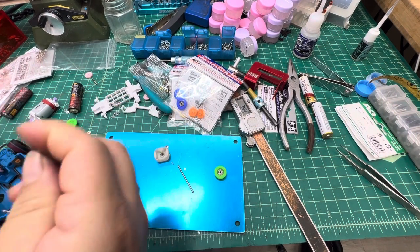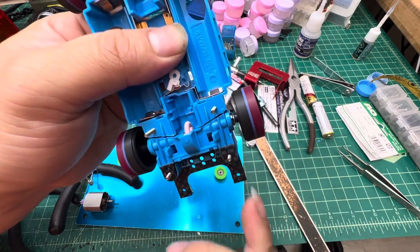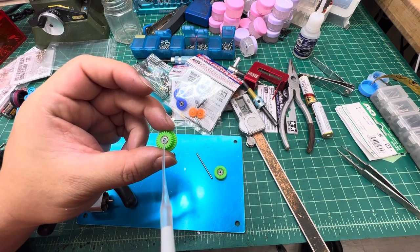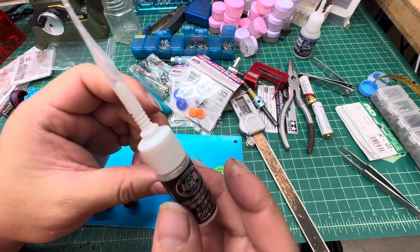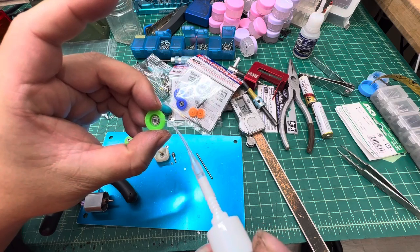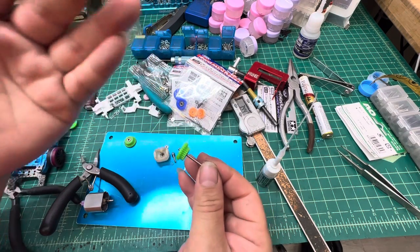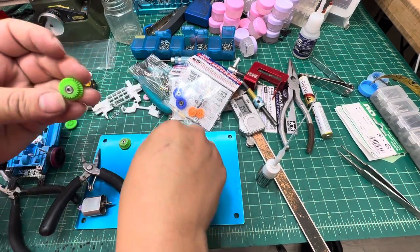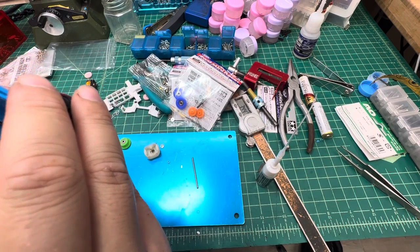Now I'll put it back on the chassis and show you the result. I'll clean the AO520 bearings first, then add some Tamiya bearing lube. This maintenance step is important — after you wash bearings with ZipLife or any electronic cleaner, you need to re-lubricate them because the wash removes the original factory lube. Then I'll reassemble everything.